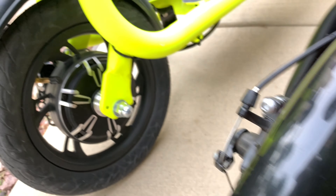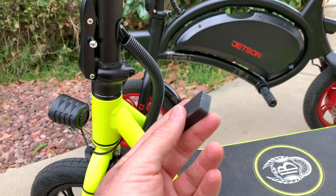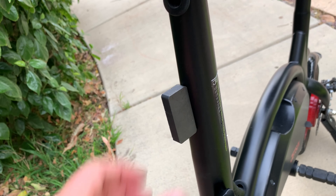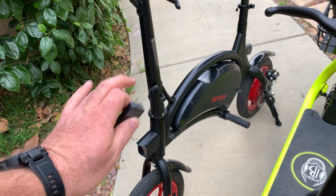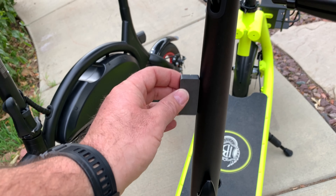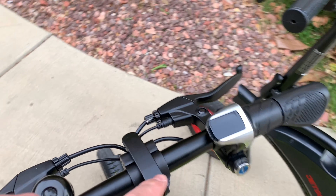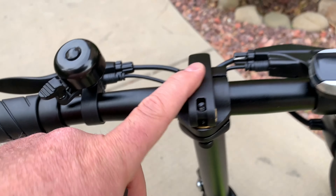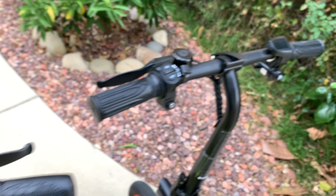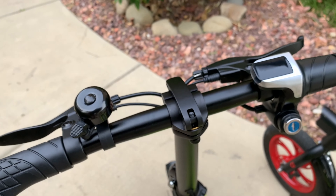Now for the magnet test — a simple way to check if something is steel or aluminum. A magnet sticks to steel but not to aluminum. Testing the Jetson Bolt frame: the magnet sticks, which means it's mostly steel or iron and can rust easily. Testing the Phantom: the magnet does not stick, meaning it's most likely aluminum. Also, the Phantom's frame edges are rounded, while the Jetson Bolt has very sharp edges that could cut you.